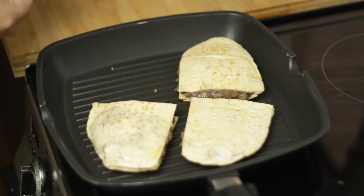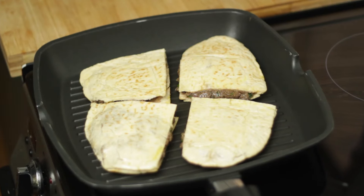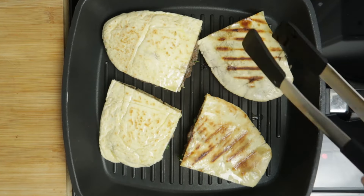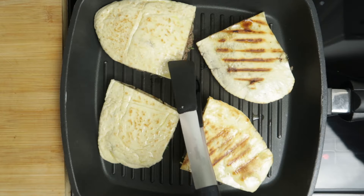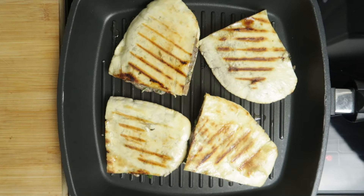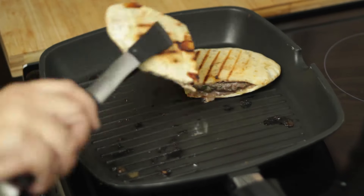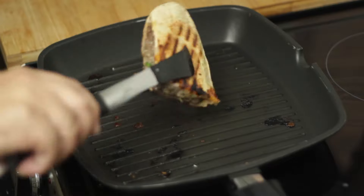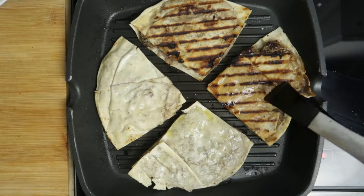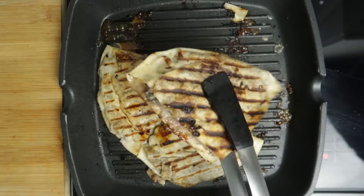Preheat your grill pan on medium-high, then add your arayis. You'll know they're ready to flip when they start to make a loud sizzle and splutter — for me that was about four minutes per side. Flip them and let them cook for the same amount of time on the second side until nicely charred all over, then plate them. For Lebanese bread, it's the same process but takes about two to three minutes per side.